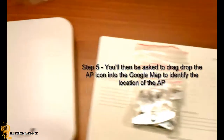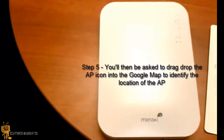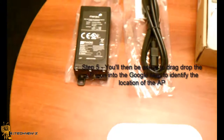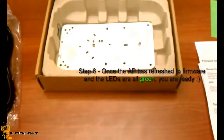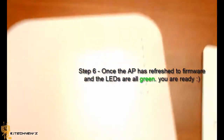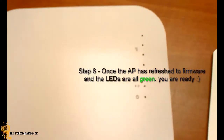Step five, you'll then be asked to drag and drop the AP icon into a Google map — yes, I said it, Google map. They actually integrated Google Maps inside their environment, so it's pretty awesome. The last step is once the AP has refreshed its firmware and the LEDs are all green, you'll be ready — that's it, you're good to go. Six steps to get this up and running.